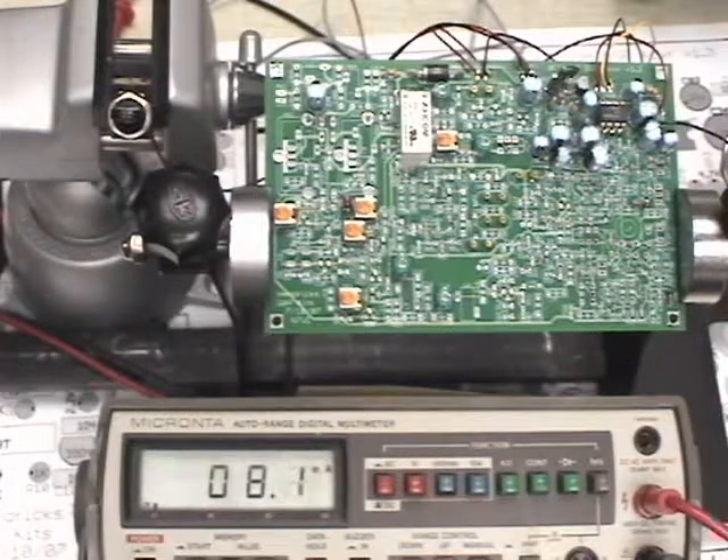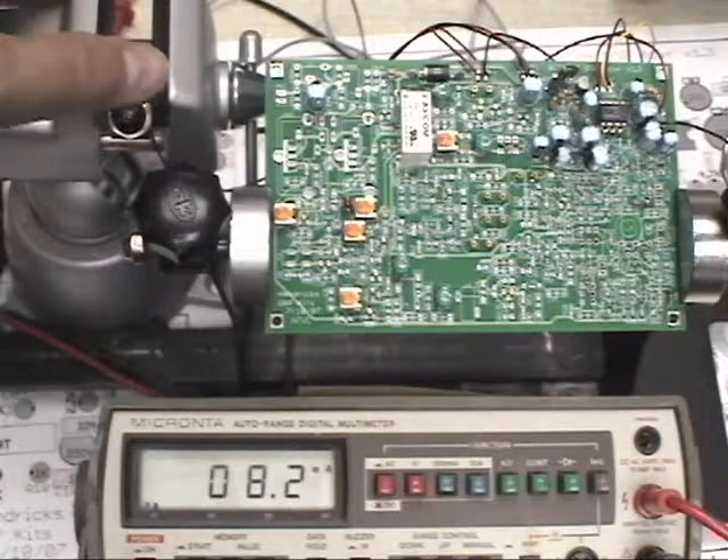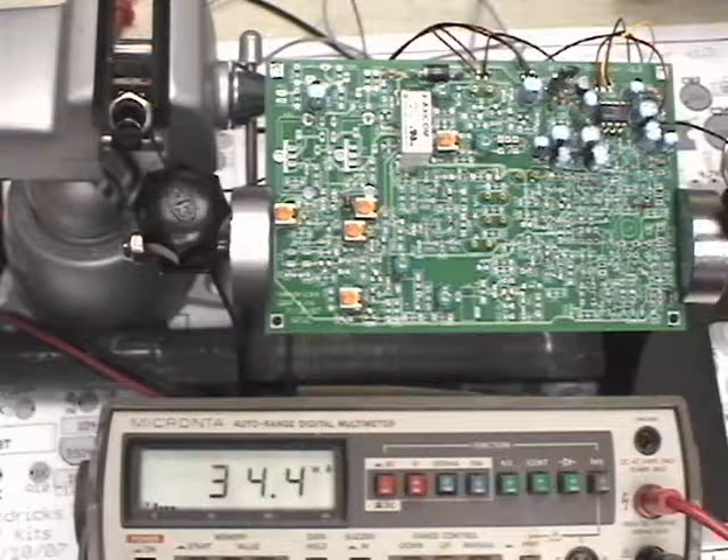On page 10 now, the audio pre-amplifier test. It says connect 12 volts and measure the current drain with the push-to-talk switch open — it should be 8 milliamps, and we show 8.2 milliamps. I'm going to skip measuring R88 for now since I'd have to tear the circuit down to put my meter back in voltage mode. Going ahead and closing the push-to-talk switch, we show 34.7 milliamps, and the procedure calls for 33 milliamps — we're right on target.